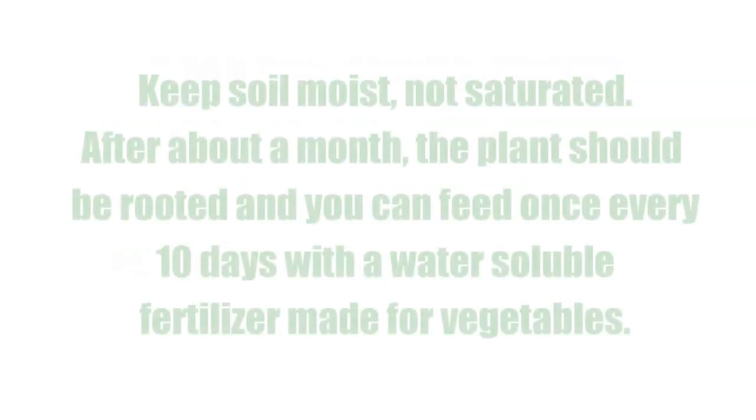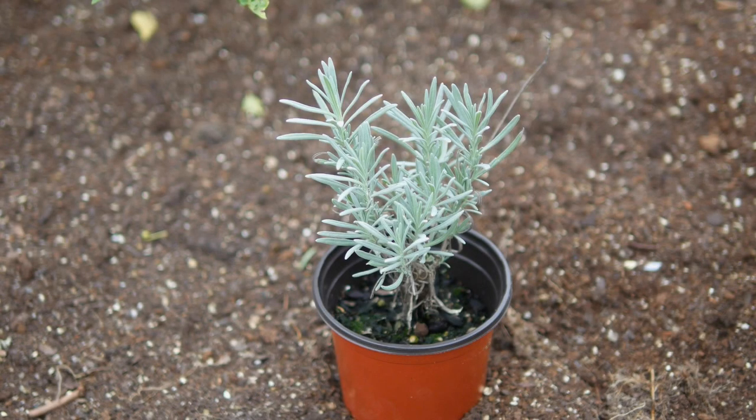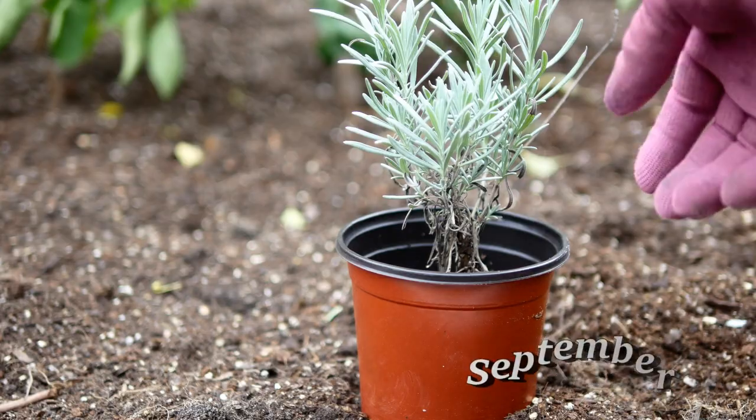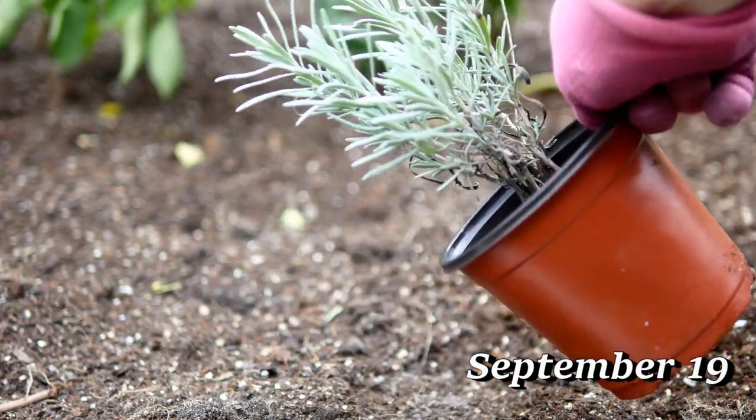Keep it watered and check that the soil is staying moist every few days. After about a month you can start to feed it every 10 days with a water-soluble fertilizer made for vegetables. After about five months I had a really nice root system on the plant, so I'll transplant it into my square foot garden.